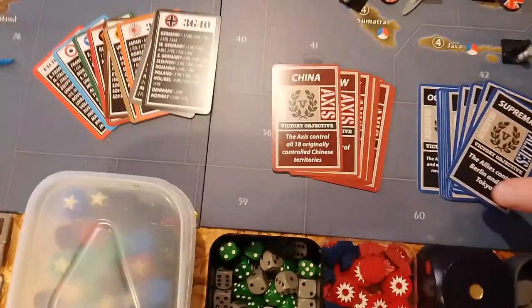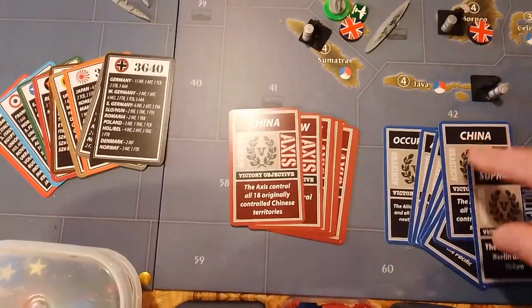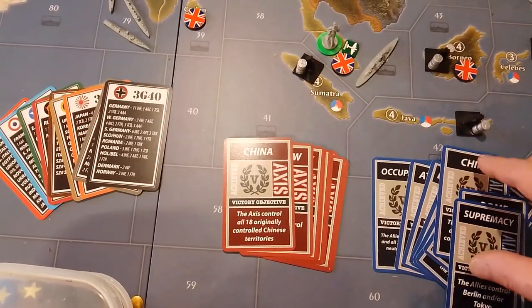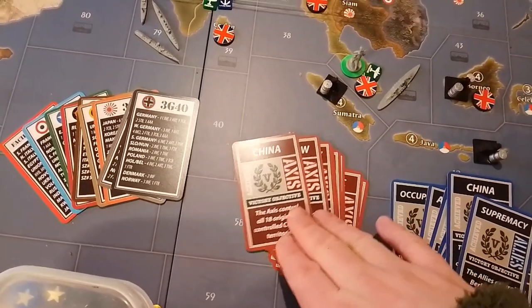Also, the star of the deck — the victory point cards. There are 10 for each side: 10 for the Axis, 10 for the Allies. Really cool. Really looking forward to playing this variant using them.